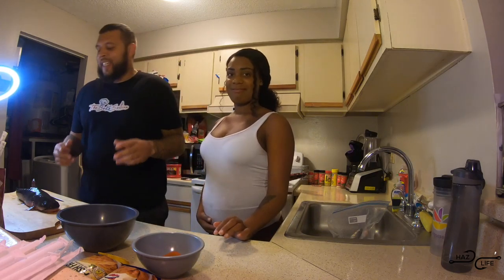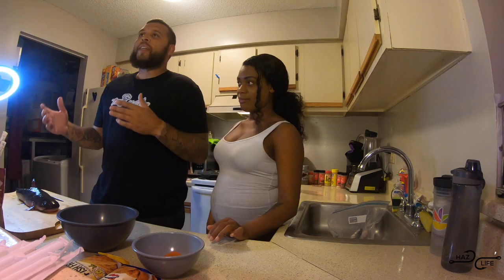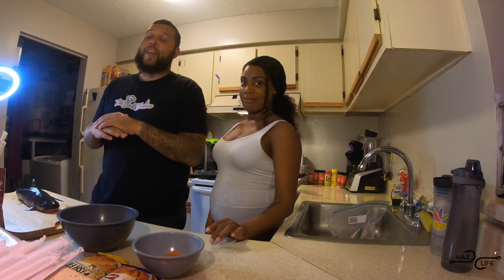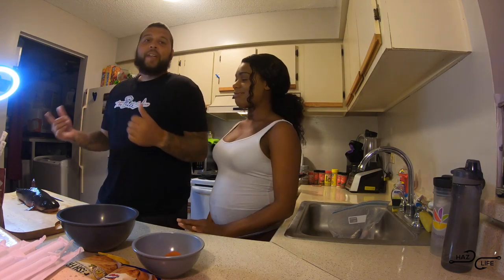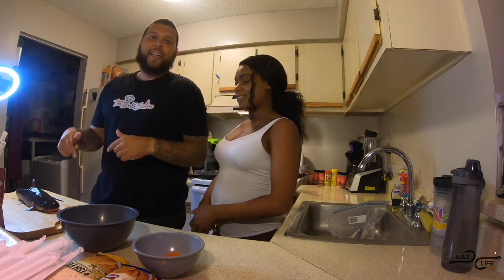Hey, what's up YouTube Fishing Fam? Today I got something a little bit different. It's been a grind out there the past couple days and I haven't been able to catch a fish for nothing. So we're going to do something different. If you guys like this, you'll see more of this on my channel as well as my girl's channel.